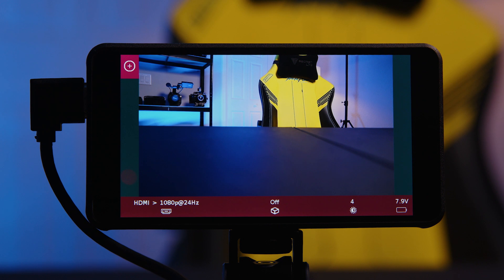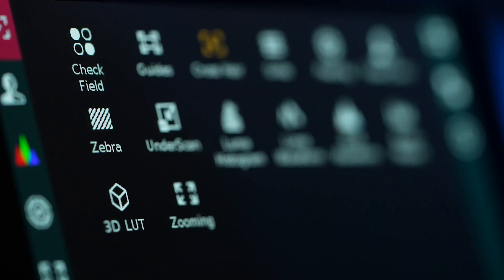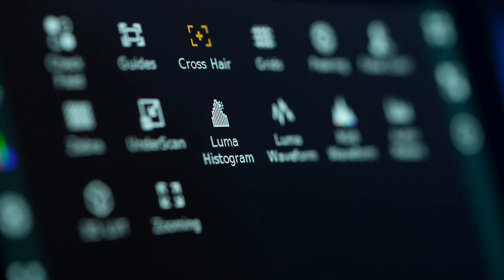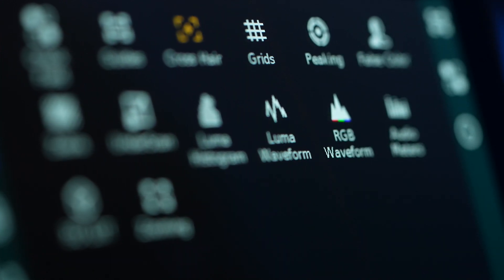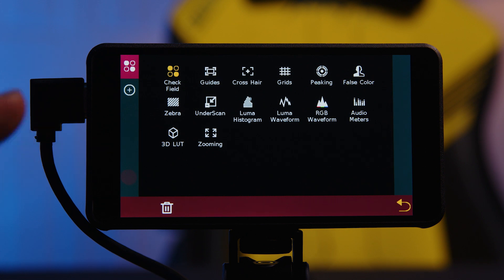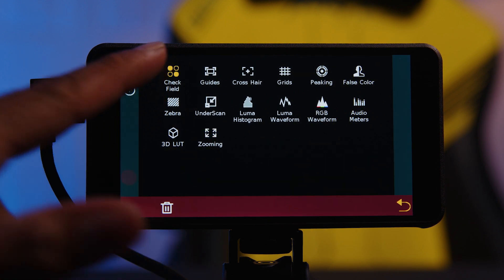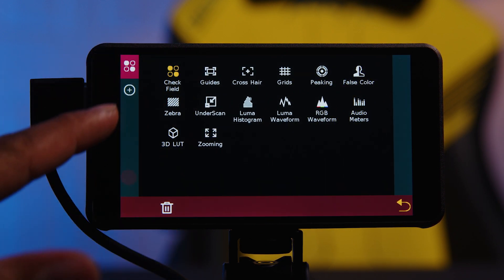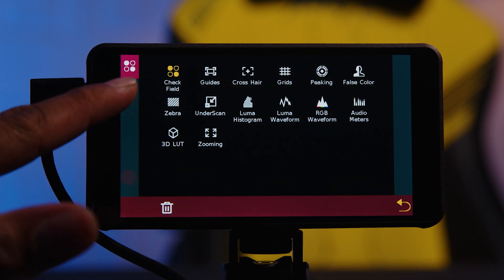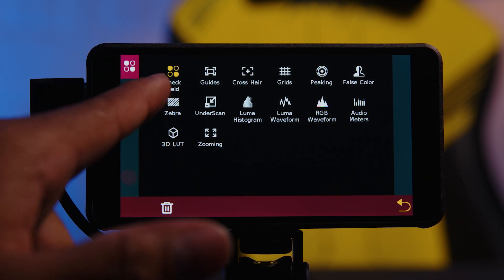So moving on — I call this the main menu but a better name would be the tool menu, because this is where your tools are at. You click here and can access all the tools: guides, crosshairs, grids, peaking, false color, zebras, Luma and RGB waveforms, audio meters, settings, and zoom. How you use this menu is depending on what you click on, it loads onto the sidebars as a quick toolbar. Right now it's set to check field — let's change it to crosshair.